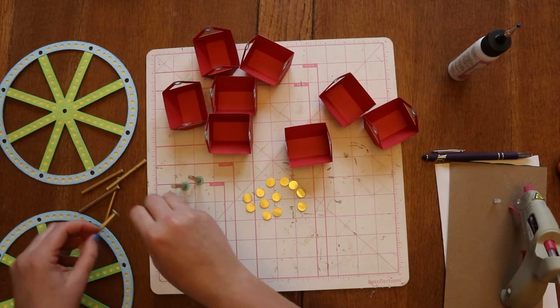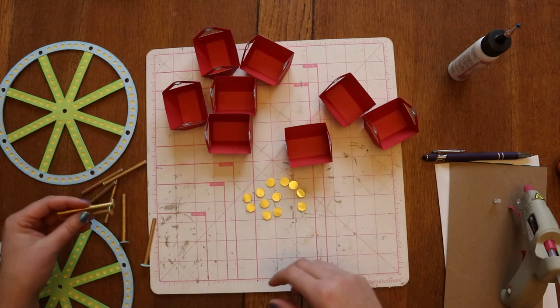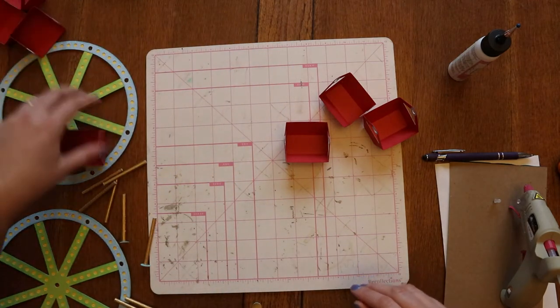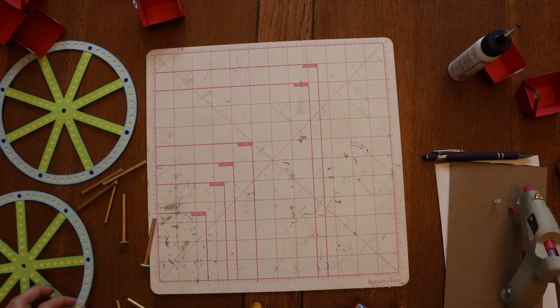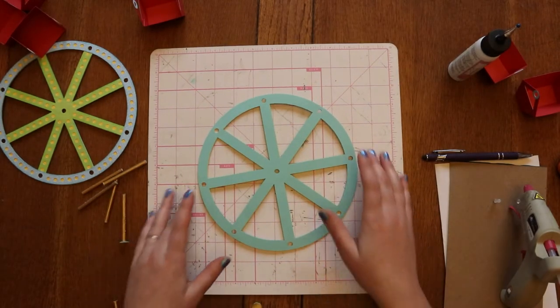You can do it with all eight of them, or you can do four and start putting your wheel together and then do the other four — it's up to you. I'm going to move these aside, because for me trying to keep all the little wooden dowels sticking up, it's easier to do four buckets at a time.